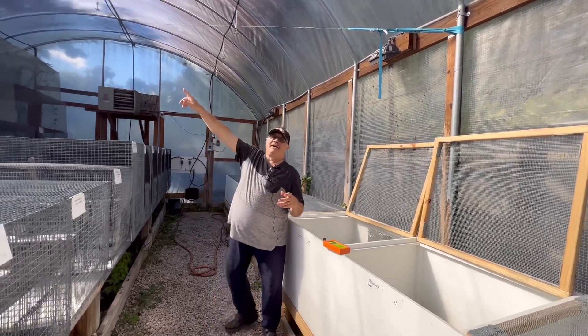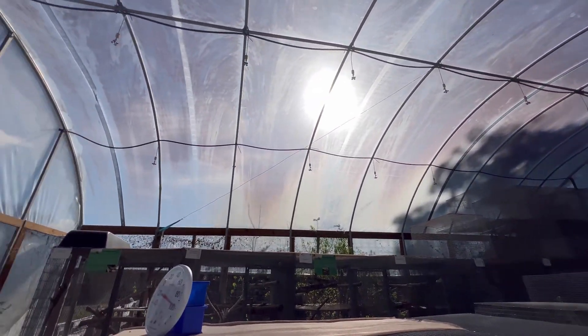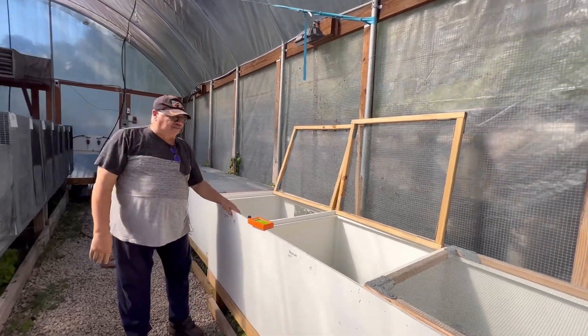Now we're in the greenhouse — you can kind of give a look up there. A lot of people think UVB doesn't go through the greenhouse, but in fact UVB does go through the greenhouse material. That's what it's made for.